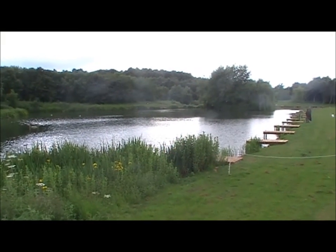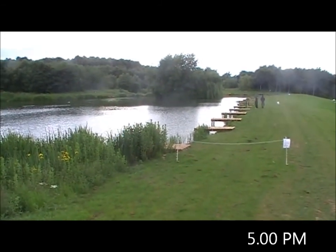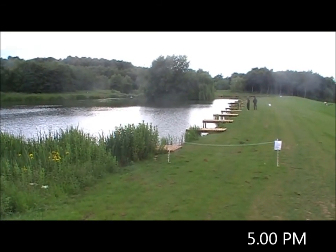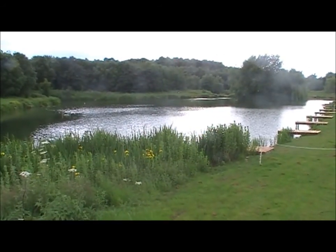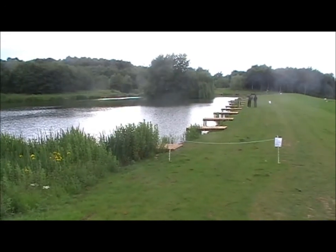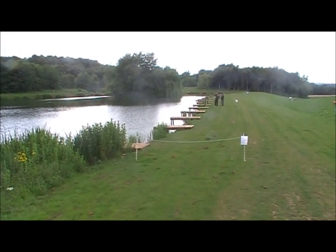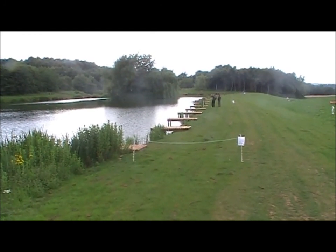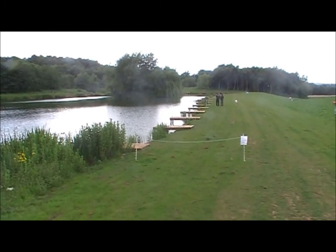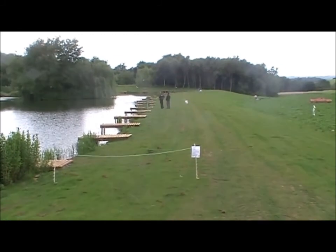Afternoon all, it's approaching five o'clock and as you can see we're not down the new water this week. I've been promising for a while to try and get a bit of floater fishing on the camera. If you cast your minds back to the blogs I did earlier this year in February, we're back down the day ticket water and there was a lot of work going on - and as you can see this place has dramatically changed.